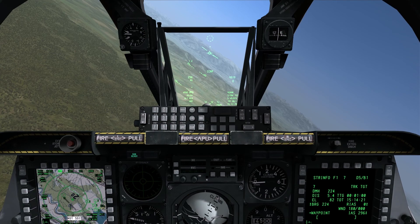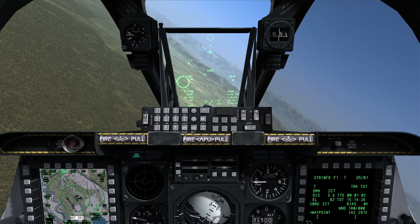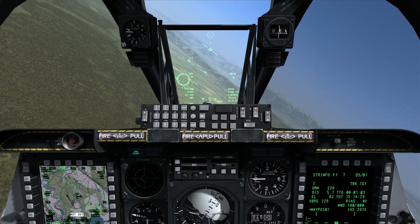If I hit it again: CSIP, CCRP, back to the nav mode, and back to guns. This is where we're going to leave it for the majority of this demonstration.